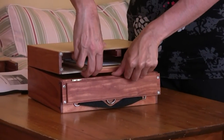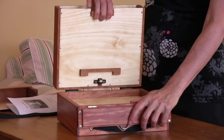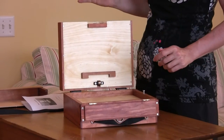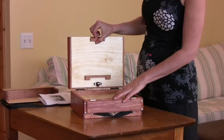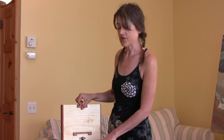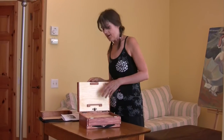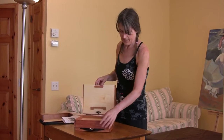Then you just open. There's a little bit of resistance because the hinges are quite strong on the back. It opens up like this. So there we go.